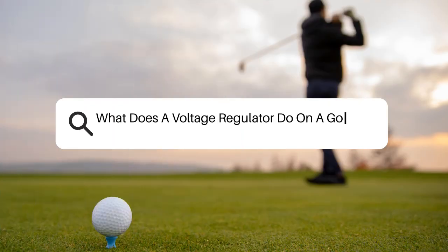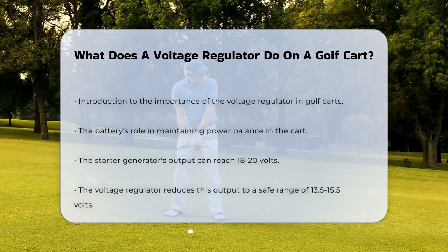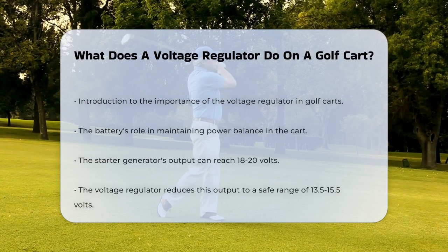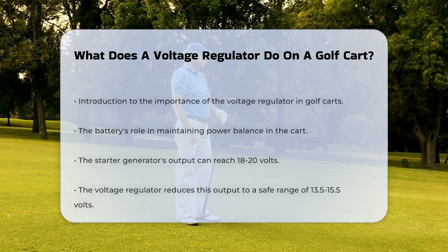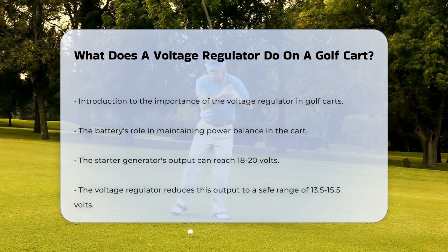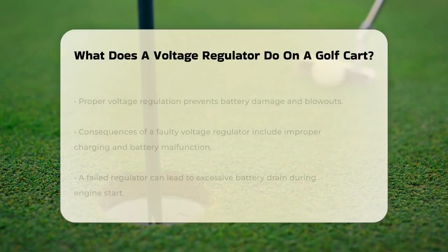What does a voltage regulator do on a golf cart? If you're curious about how your golf cart keeps its battery in top shape, you're in the right place. Let's talk about a crucial component that makes sure your golf cart runs smoothly: the voltage regulator. Imagine your golf cart's battery as a delicate balance of power. When you start the engine, the starter generator produces a lot of energy, often more than the battery can handle. This is where the voltage regulator steps in — its main job is to take the high output from the starter generator and reduce it to a safe range.